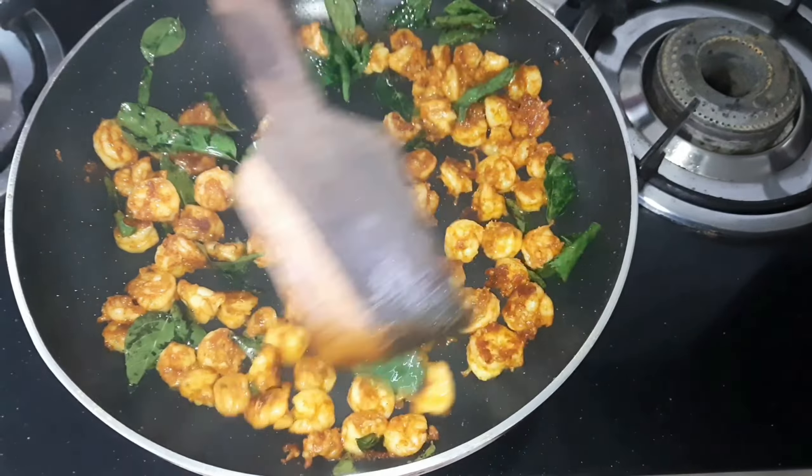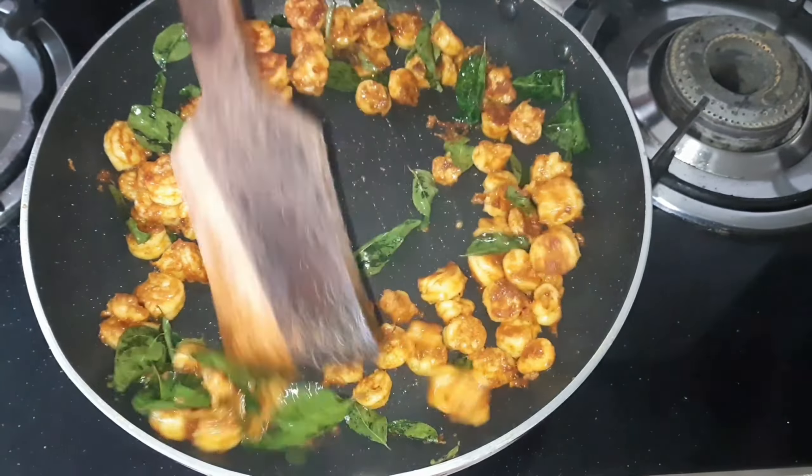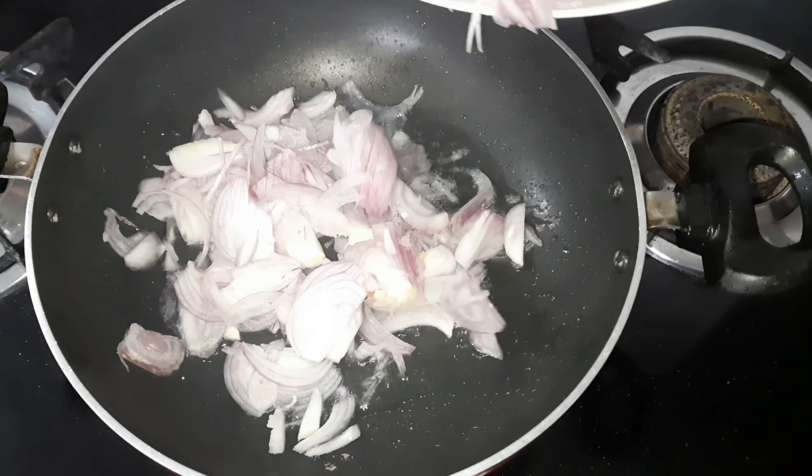You can add the prawns to fry. Add the prawns to fry. Add the masala to the prawns. Put 2 tablespoons in the prawns and fry them.